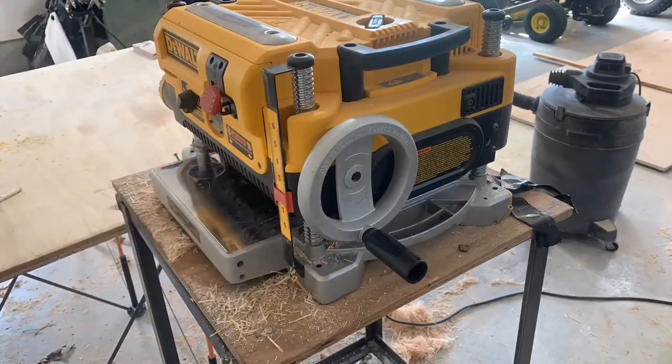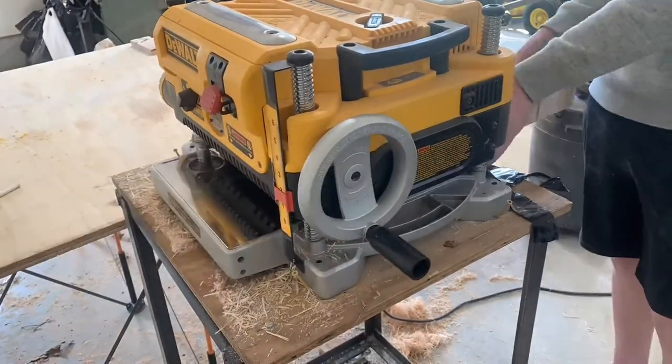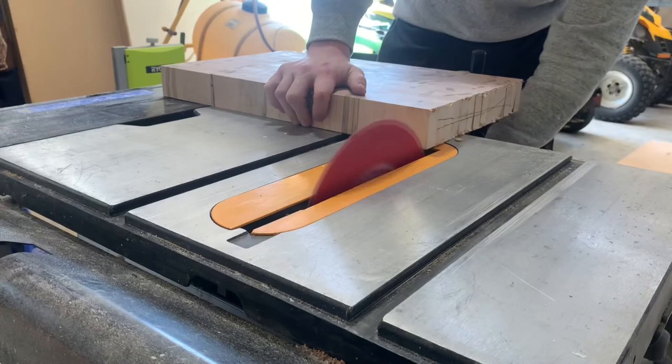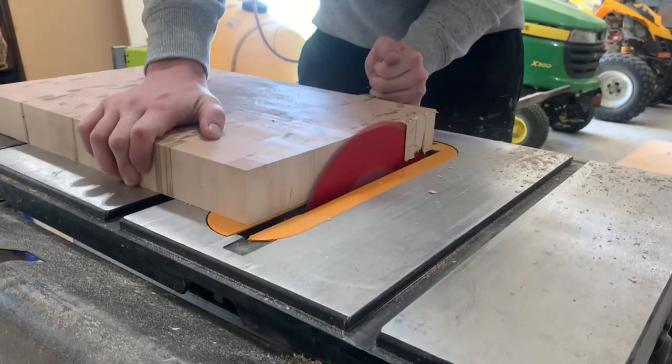Now I'm running this through the planer. I know you're technically not supposed to run end grain through the planer, but I haven't had any problems yet so I'm going to continue until I have an issue with it. After this I'm squaring up the edges, and once everything is square I'll be taking it over to my router table.